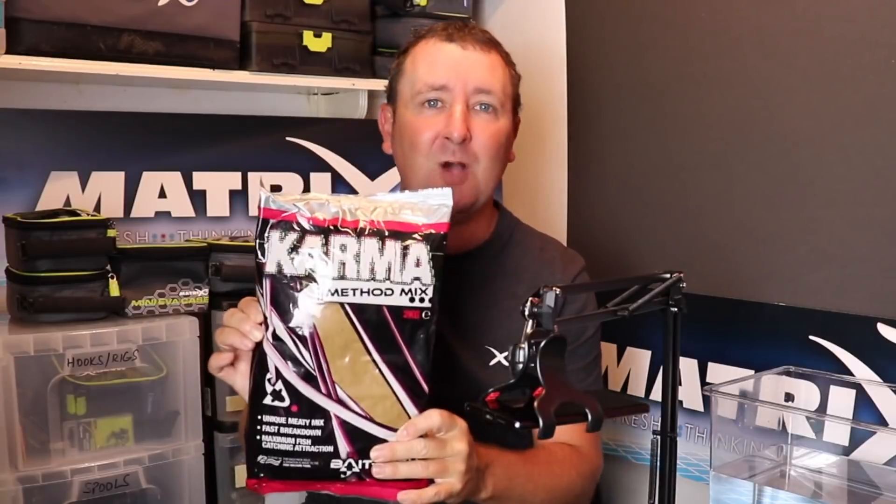Welcome to another edition of the Buyer's Guide. In this edition we're going to be looking at a groundbait that long-term viewers of this channel will be very familiar with. I haven't talked about it for quite a while now, and I have still been using the mix in certain scenarios. The mix we're going to be looking at is the exceptionally well-known Baitech Karma.